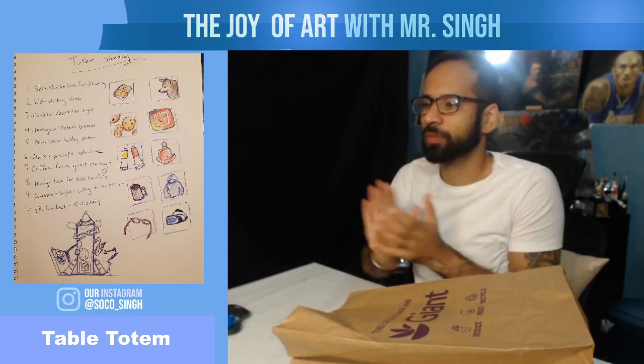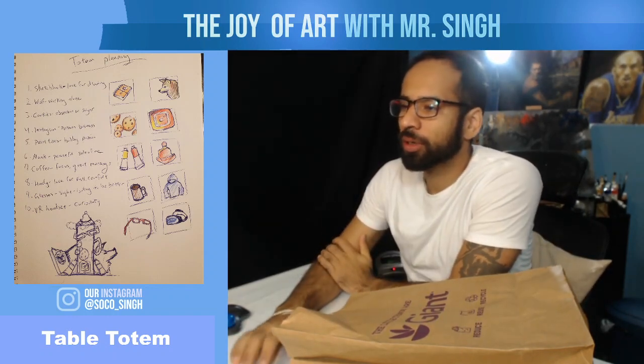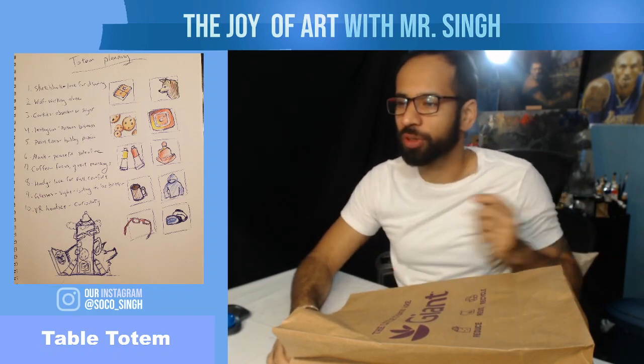Good morning class. I wanted to make this video to help you guys understand how to get started with our table totem.